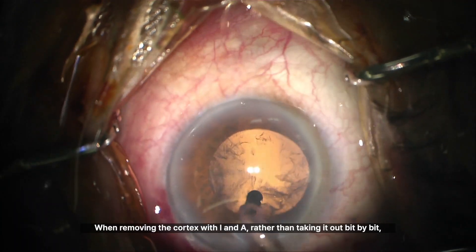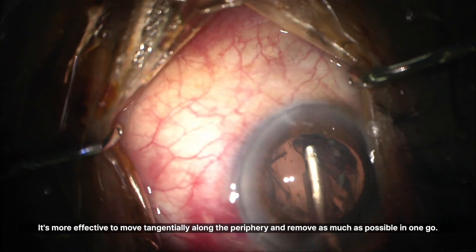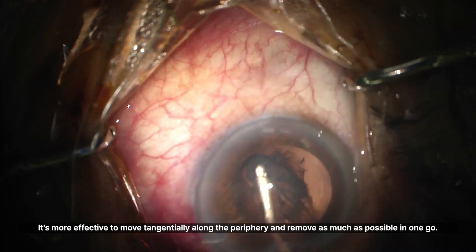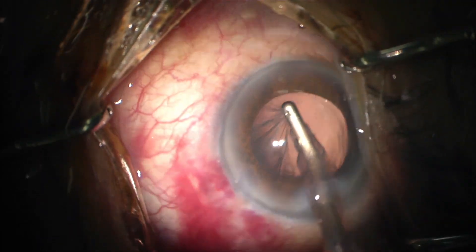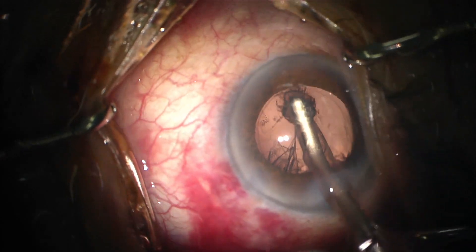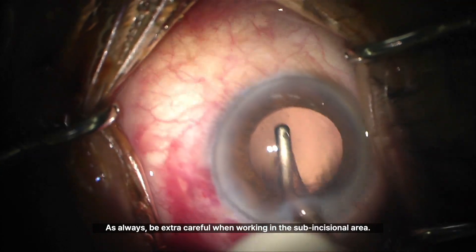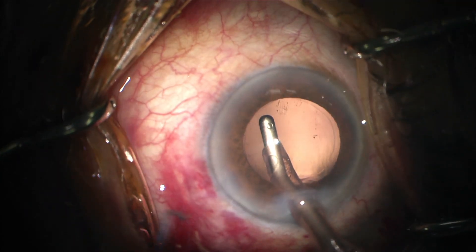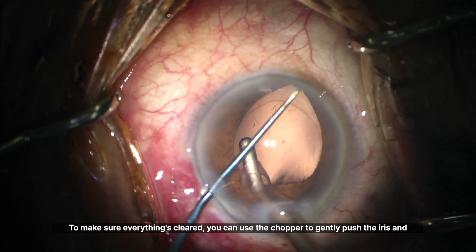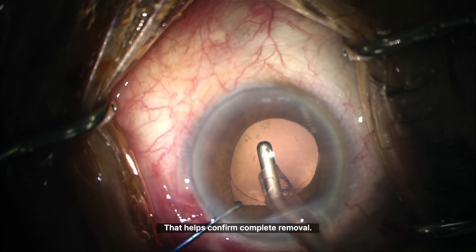When removing the cortex with I&A, rather than taking it out bit by bit, it's more effective to move tangentially along the periphery and remove as much as possible in one go. As always, be extra careful when working in the sub-incisional area. To make sure everything's cleared, you can use the chopper to gently push the iris and check any unclear spots — that helps confirm complete removal.